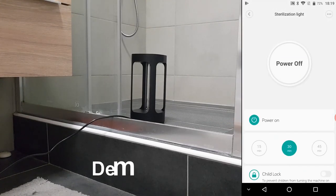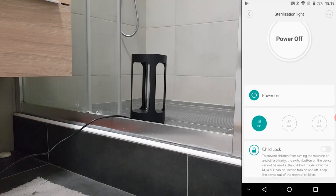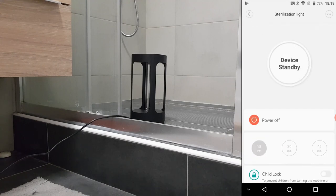Now let's see it in action. Once you press the on button, the lamp will start to count down with beeps. If there is no human presence detected, it will turn on for a specified number of minutes.